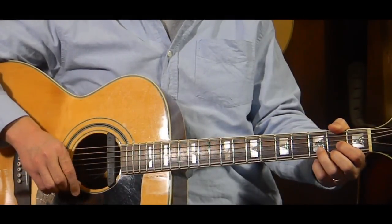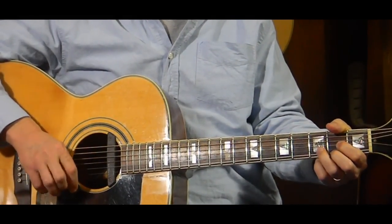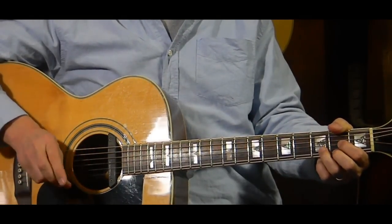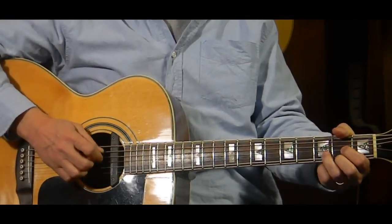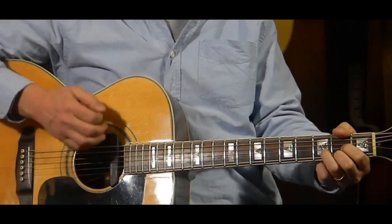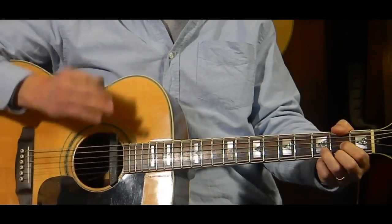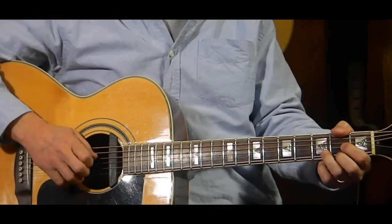So first of all, the song's in the key of D. The strum pattern we're going to use for this song the whole way through will be: bass note, down, up, down, up — bass note, down, up, down, up — bass note, down, up, down, up. The whole way through.